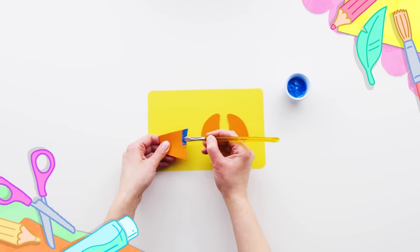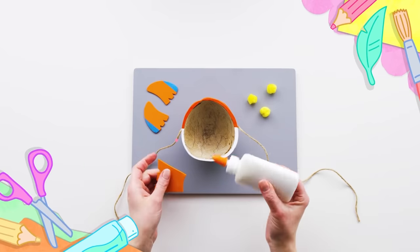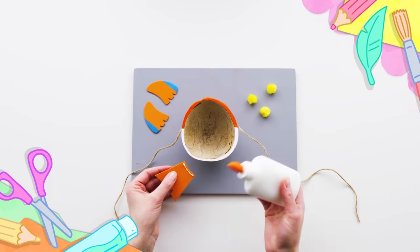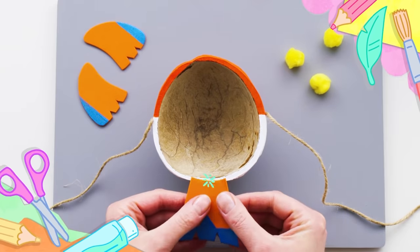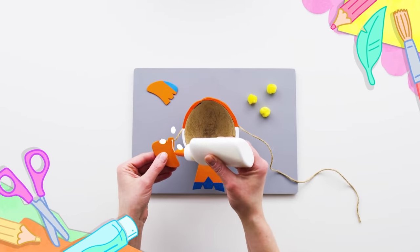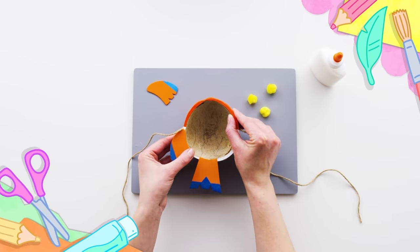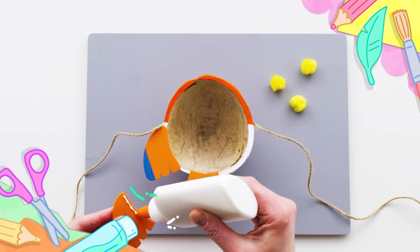Nice paint work! Let's earn our wings! What do you think, Swift? I'm gonna let the Flash Wing do the work.